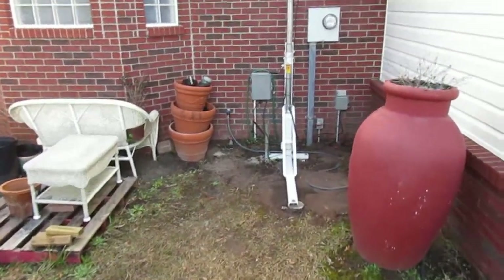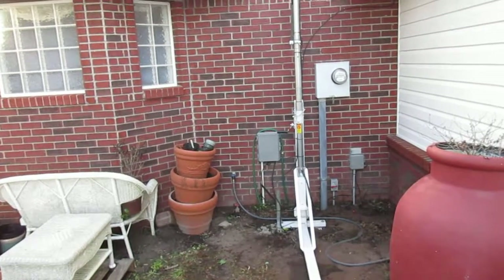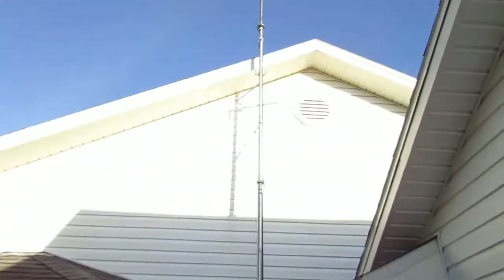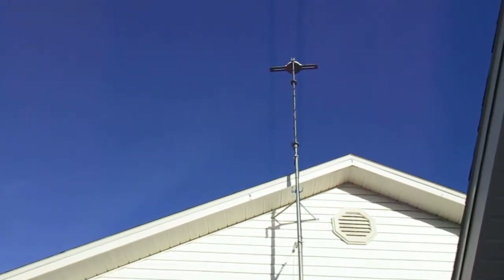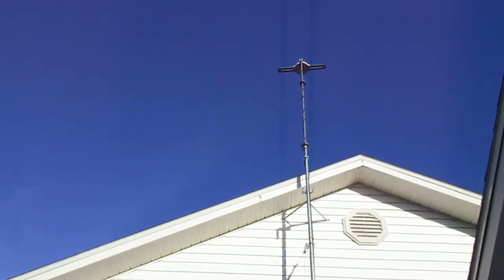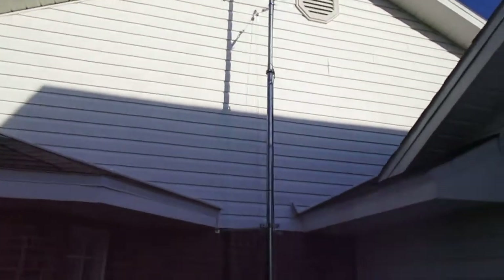This is a Ron 9h50 — it's 34 foot overall extended, but I left the next-to-last section down so it's only about 25 to 26 foot right now. What I did is I put it on a pulley system.